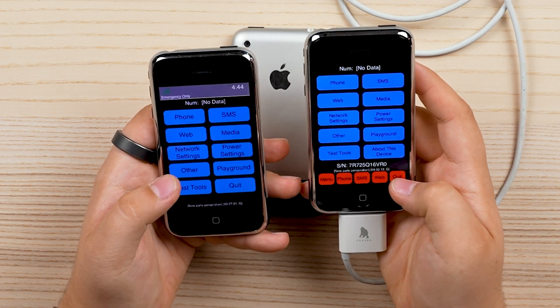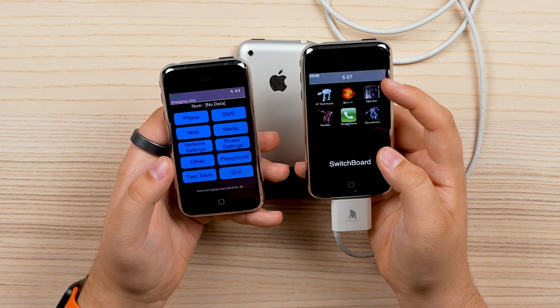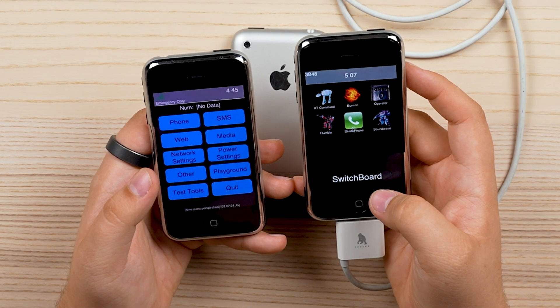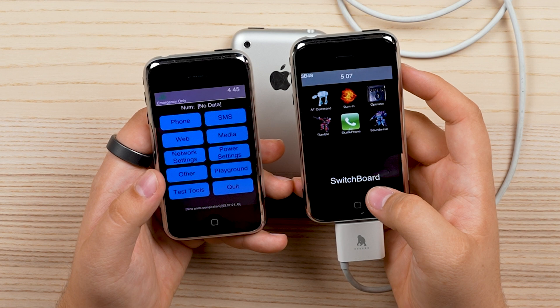The functions are all roughly the same. However, there's way more to it. If we go back to the main menu, we can see there's operator — the same as operator on the other device — but housed as its own app. There's also rumble, AT command, and sound wave — all these options.